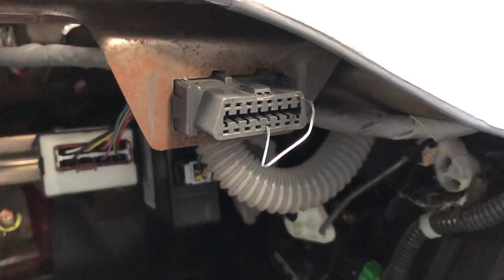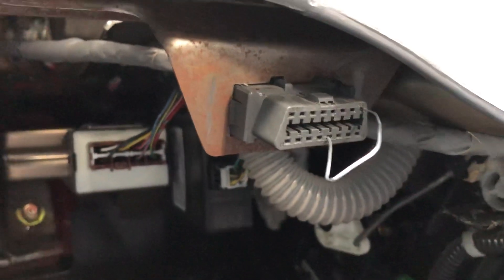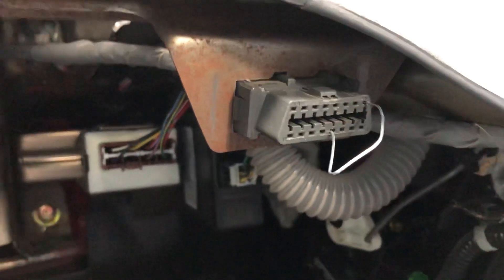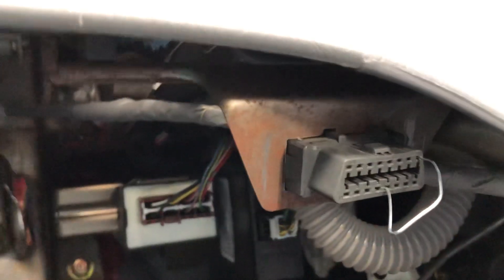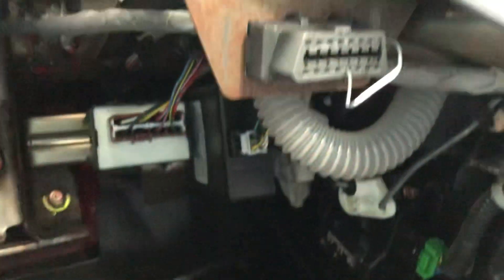Hello everyone. In today's video I'm going to be sharing my experience with the flashing D light while driving my 2003 Honda Pilot. I want to figure out what's wrong with it, and supposedly this is going to help by inserting a paperclip in port number four and then in port number nine, as respectively shown here.